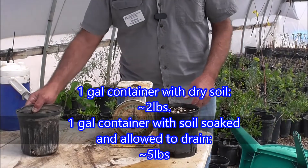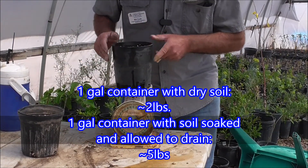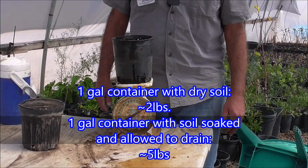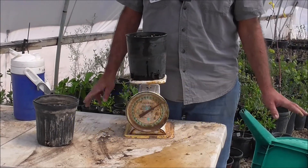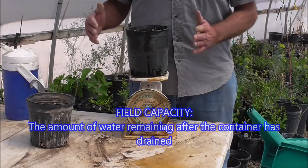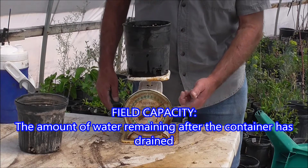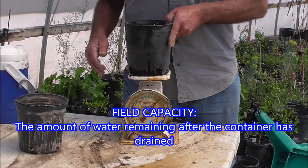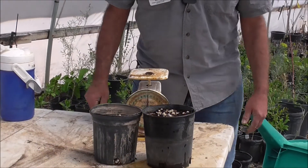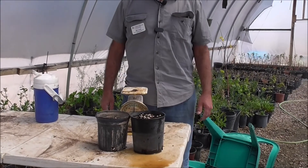Now I'm going to put this container on. This container has been soaked and allowed to drain — it's still dripping a little, but most of the water has flushed through. So what we have here is field capacity: that is the amount of water that remains after it has drained. And you'll see this is darn near five pounds. So this container actually holds probably three pounds of water — three pints. So that's field capacity.